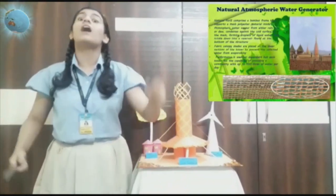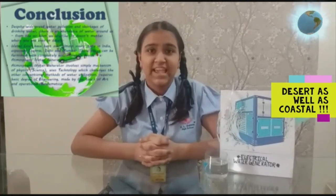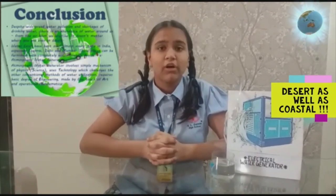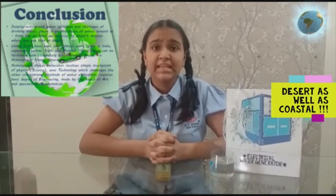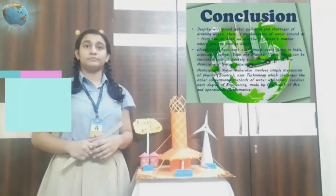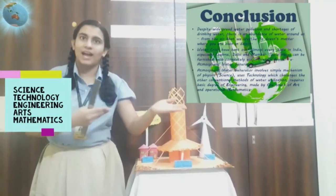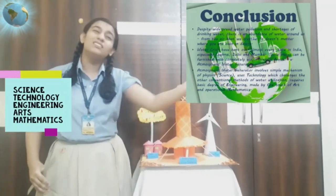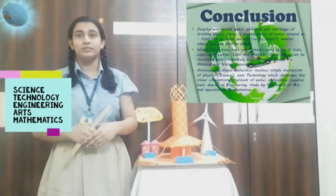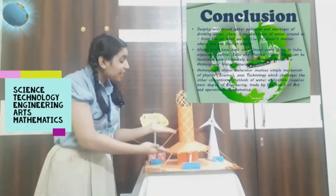Performance is weather dependent, but it has the capability of providing a community with 100 liters of water per day. Despite widespread water pollution and shortage of drinking water, there is an abundance of water around us from the air we breathe — it doesn't matter if you are in a desert or in the middle of the sea. The atmospheric water generator involves a very simple mechanism of physics, uses technology that challenges conventional methods of water utilization, and requires a basic degree of engineering.